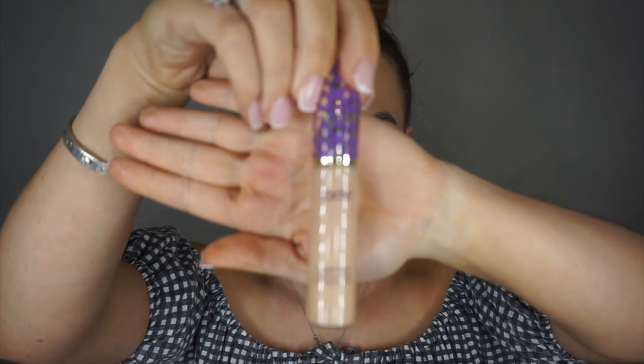Next I'm going back in with my Tarte Shape Tape in 29N and I'm just going to conceal these under-eye circles. Going back in with my Morphe M335 brush, popping this in really gently — I don't want to press too hard because I don't want to buff the product off. Then I'm taking my beauty blender, giving it a little spray with the Pixi Glow Mist, and pressing everything in.